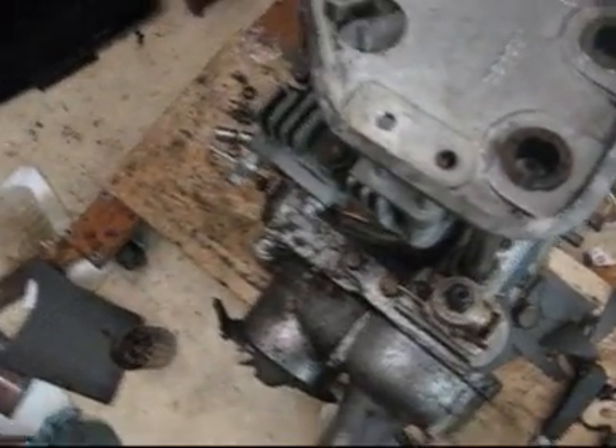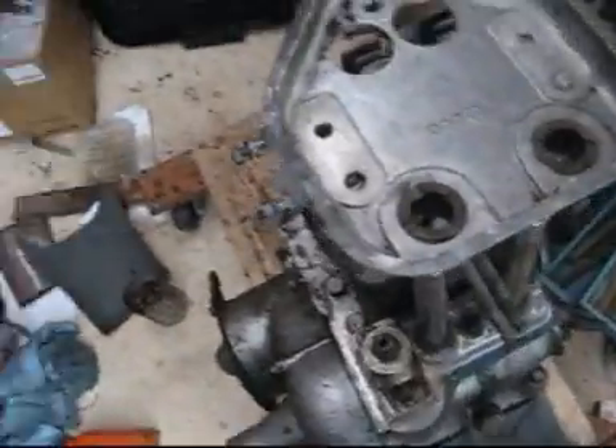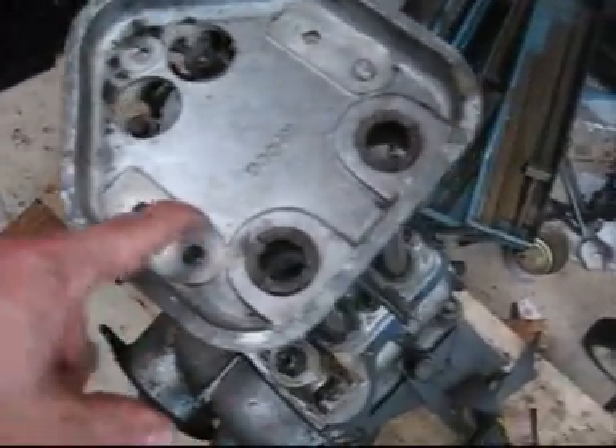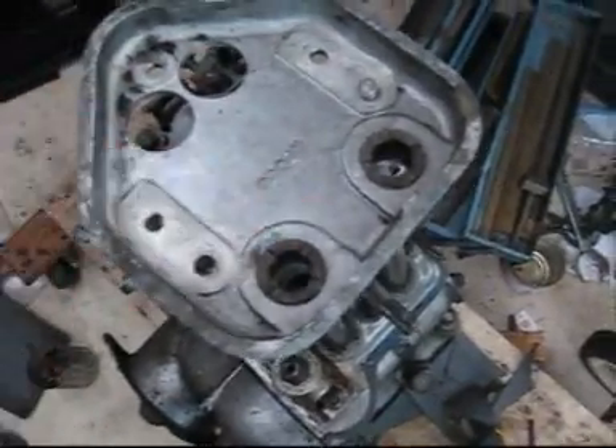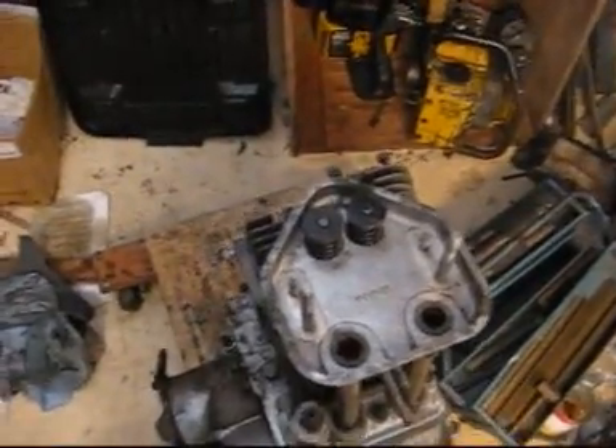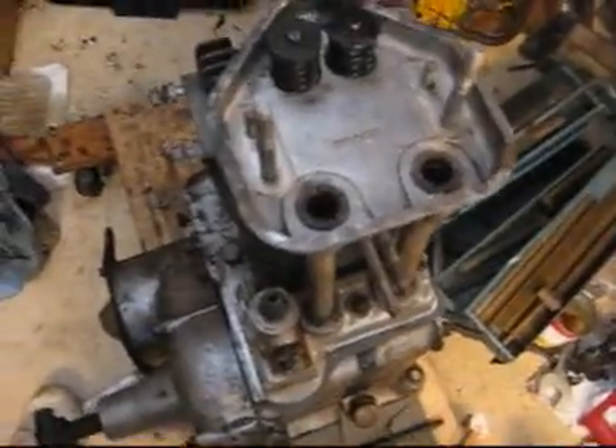So now what I'll do is put this thing on, then put the valve springs on, then put the rockers on. I just managed to get the valves in with the help of my dad. He pushed the valve springs down and I put the two little things in to hold the valves on. So now I will put the rockers on and the pushrods.